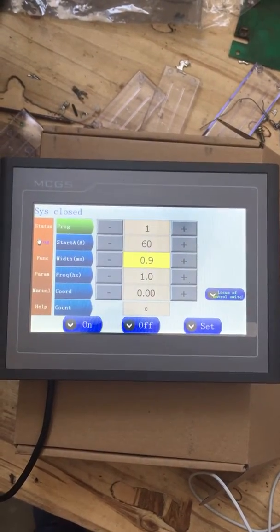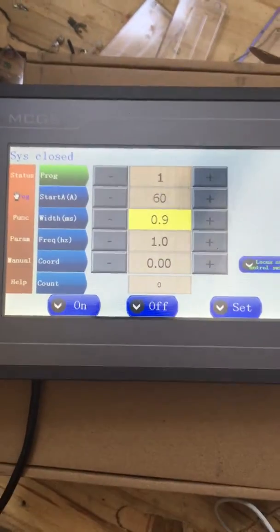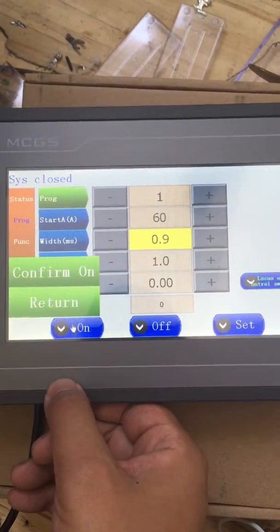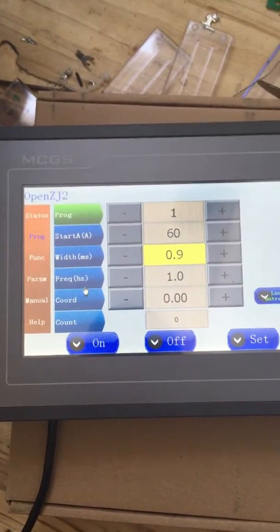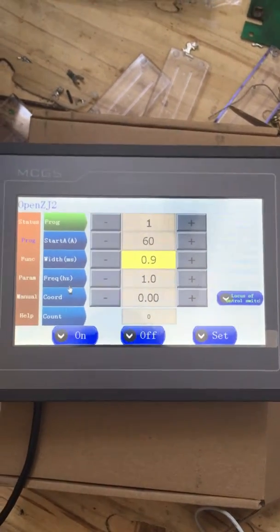After everything is well connected, you should open the switch key and then the machine will go to the screen like this. Then you should press on and then confirm on. Then wait for about 30 seconds.